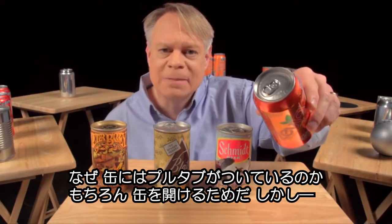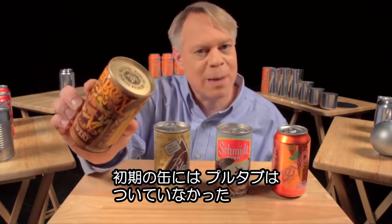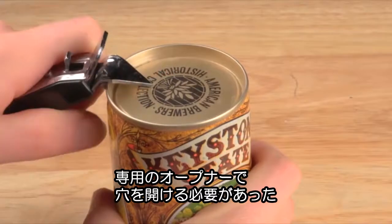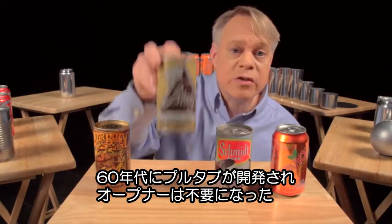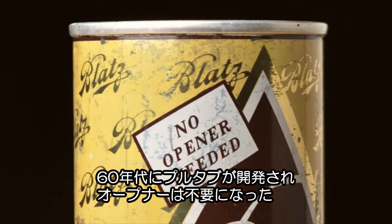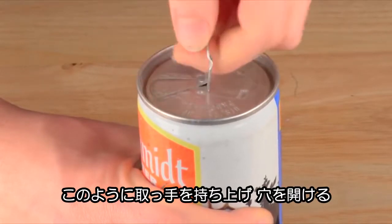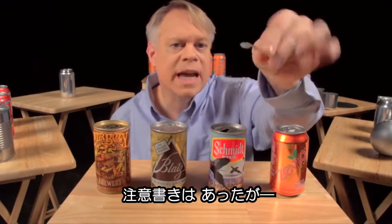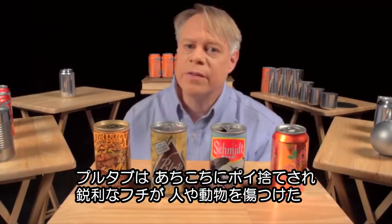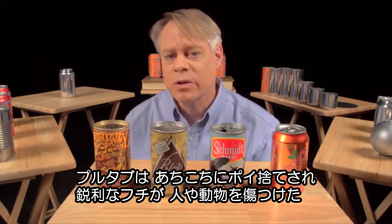Why is there a tab on the end of the can? It seems a silly question — how else would you open it? But originally cans didn't have tabs. Very early steel cans were called flat tops; you used a special opener to puncture a hole to drink from and a hole to vent. In the 1960s the pull tab was invented so that no opener was needed: you lift up this ring to vent the can and pull the tab to create the opening. But now you've got this loose tab. Sadly, these pull tabs got tossed on the ground, and with their sharp edges they cut the bare feet of beachgoers or harmed wildlife.